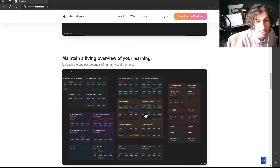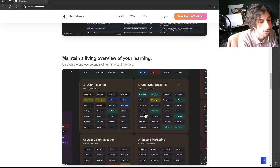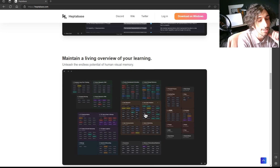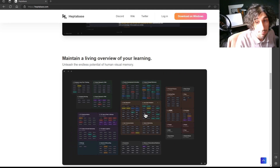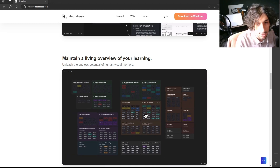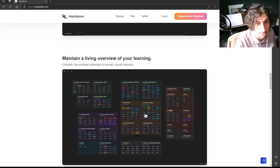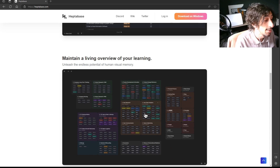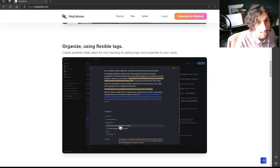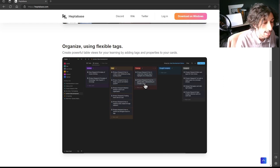The app looks quite like Skrindle — if you haven't checked that out, look at my videos. It revolves around an infinite canvas with different boards, and inside of those boards are different notes. I like the way that you can see all of your boards at the same time, which you can't actually do inside of Skrindle. It also uses tags to organize all of your notes, just like Skrindle does.